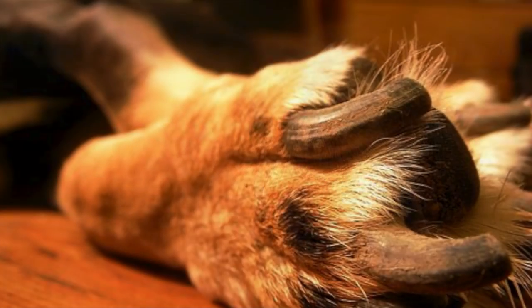Just like human nails, dogs' claws are made up of keratin. Claws are mainly used for digging and to provide traction.